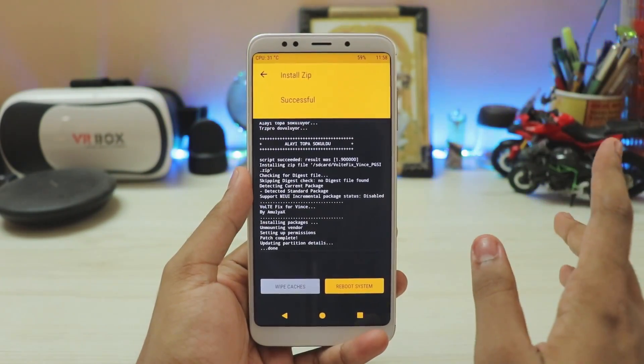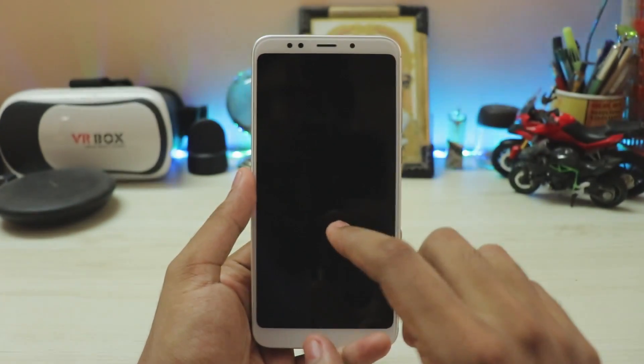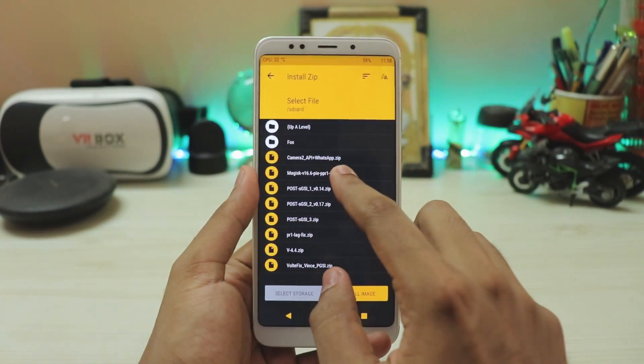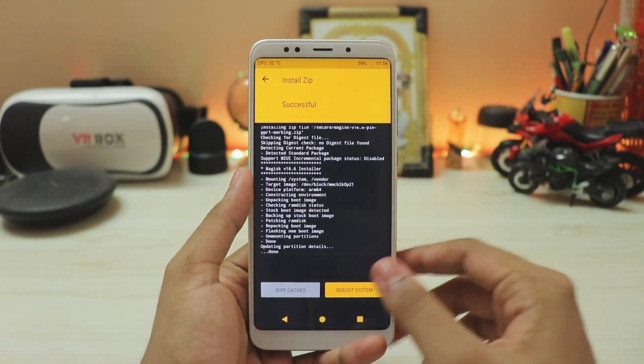And now we will be rooting our phone. In order to do that, you have to reboot the recovery — this is necessary in order to activate all the partitions. Once you are into the recovery again, go to install and select Magisk 16.6. This is the custom version made for Treble. Swipe to install, and you are basically done.